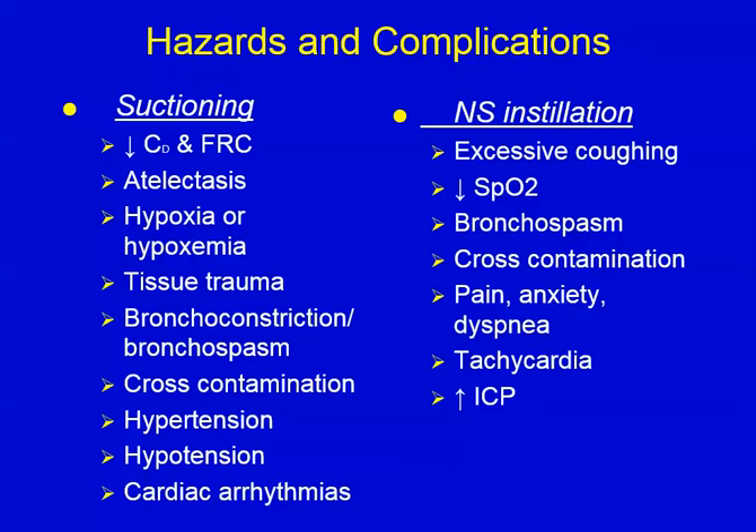We used to do normal saline instillation into an artificial airway, and we still do on occasion, but it's not routine. The best way I can describe it is: you've all had a drink of tea or soda go down the wrong pipe. Well, that's what this is, and we're doing it on purpose. You cough, hack, your eyes water, and you can't talk for a few minutes. That's what normal saline instillation feels like. In addition, you may have hypoxemia, bronchospasms. Cross contamination is the issue — that's why we do it with less frequency now. Pain, anxiety, dyspnea, tachycardia, and increased ICP due to all that coughing.